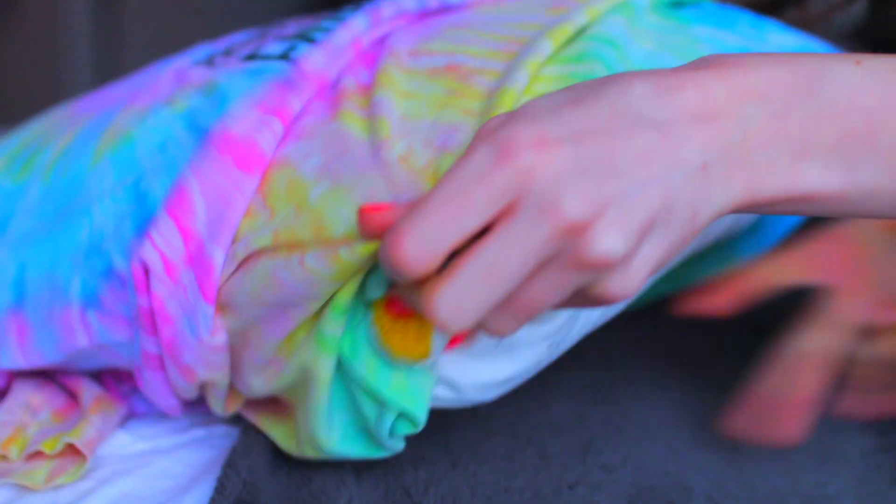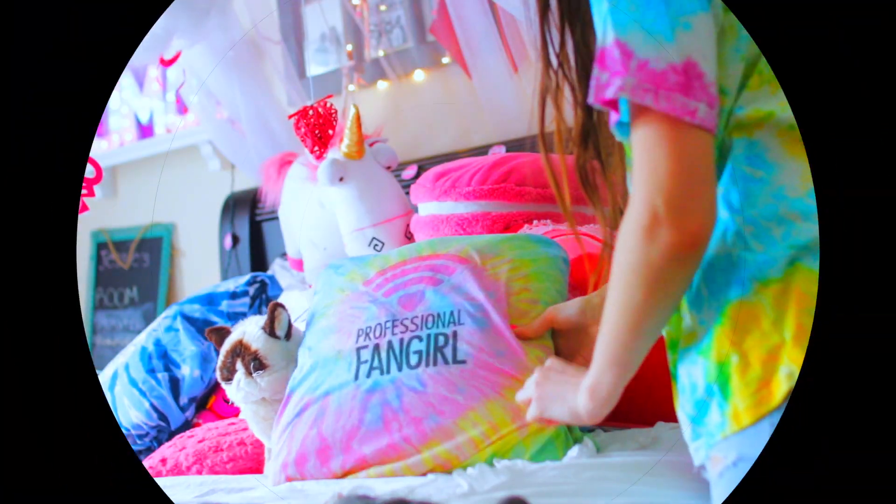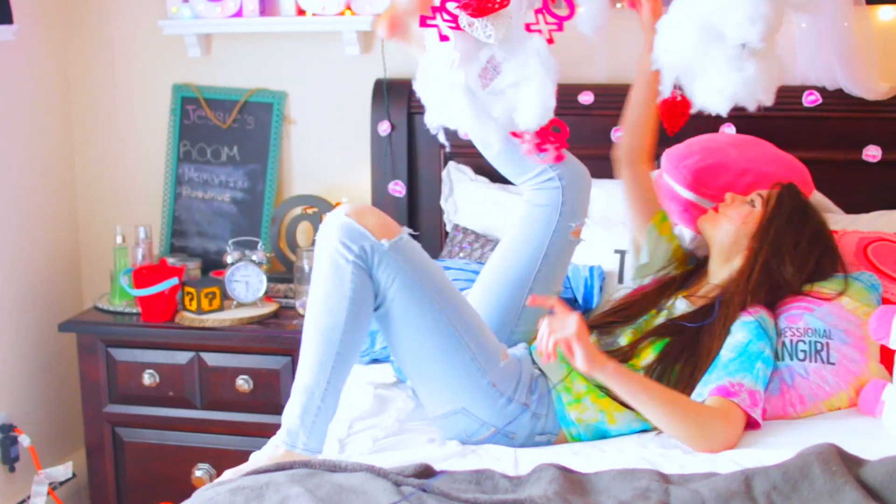I also did one that says 'professional fangirl,' which I just wanted to show you. For the top of the shirt, if it really annoys you, you can also fabric glue or sew that. Boom! You're done.